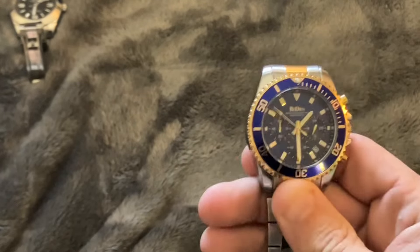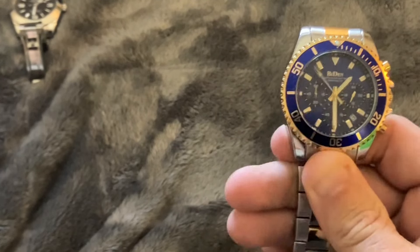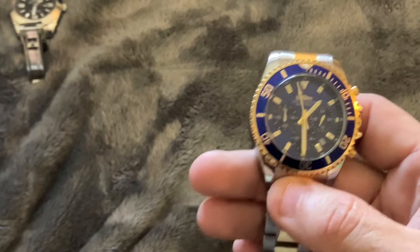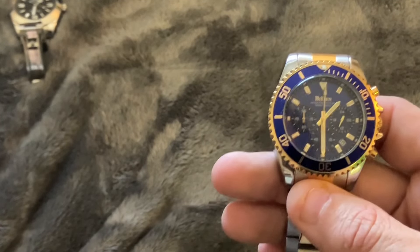Another surprising aspect of this watch is that the chronograph is working — it's a functional chronograph, which you don't usually see on watches at this price point.